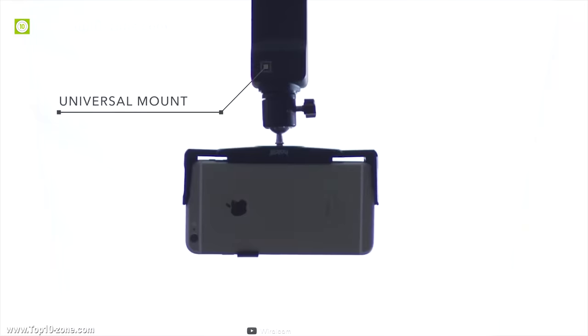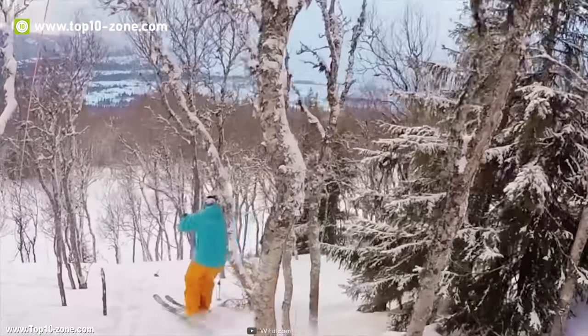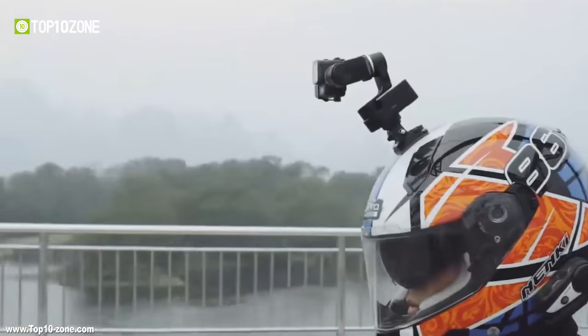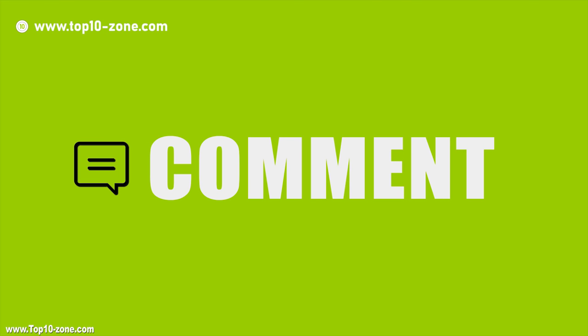The Viral Light is perfect for beginners to pros and compatible with any camera and stabilizer up to 3.3 pounds. The Viral Light is available on Amazon at around $400. That's it with our top 10 action camera accessories — like, comment and share your thoughts below if you enjoyed our video.